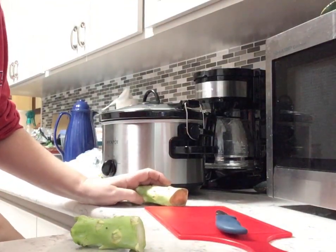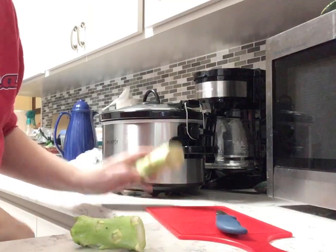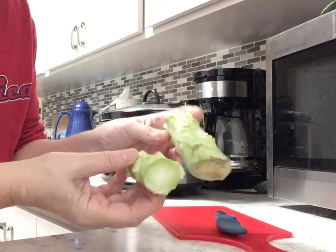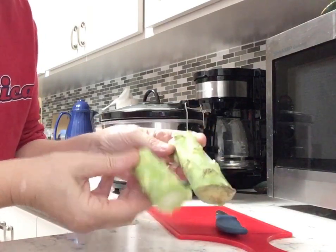Hi, I'm Barb, and it just occurred to me that I don't know if everybody knows this. You know the broccoli stems that are attached to the nice florets of your broccoli? Well, you can use these.